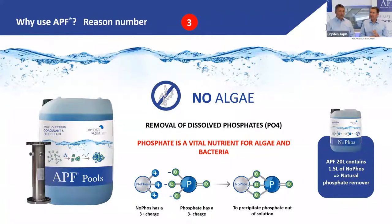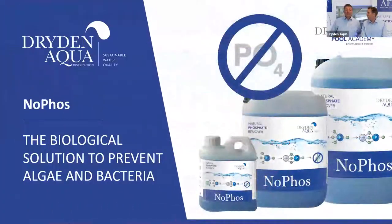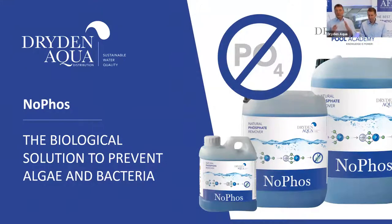Phosphate is a molecule with a three-times negative charge. NoFos molecules are three-times positively charged — they attract each other. The free phosphates in solution repel each other but when brought together with NoFos they form a particle that can be removed. NoFos can also be used as a standalone product with sand filters or cartridge filters, but not with DE filters as it will block them.